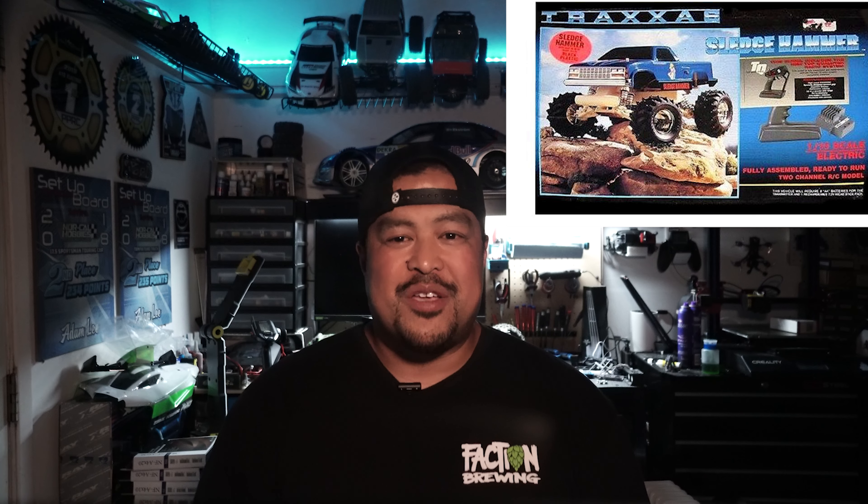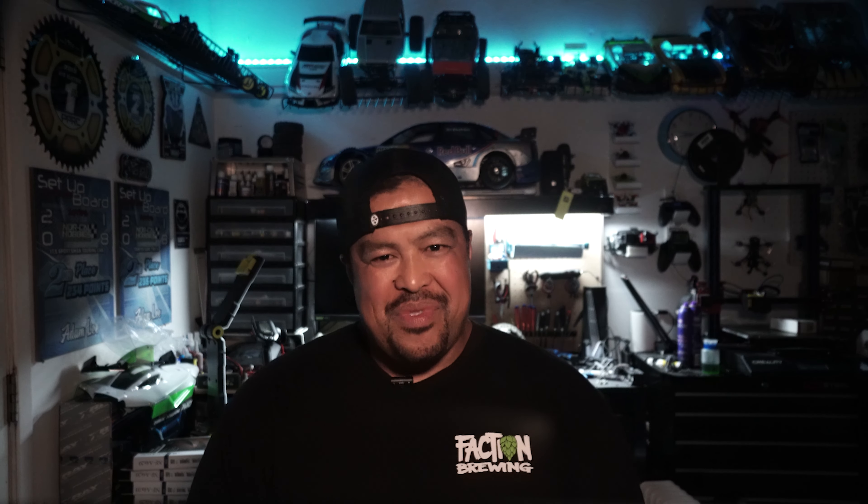This Sledge is rocking the new Sledgehammer tires. If you guys are new to the RC world, Traxxas back in the day came out with an awesome monster truck called Sledgehammer. It was a 1/10 scale two-wheel drive truck and it was a game changer. I've never had that truck — I always wanted one and I still look for one on eBay that's in good condition to sit on my shelf.